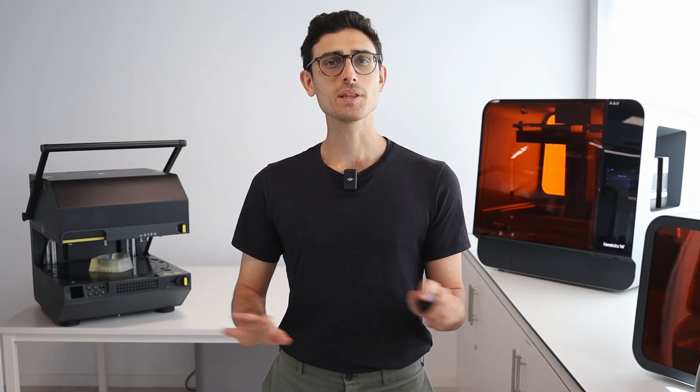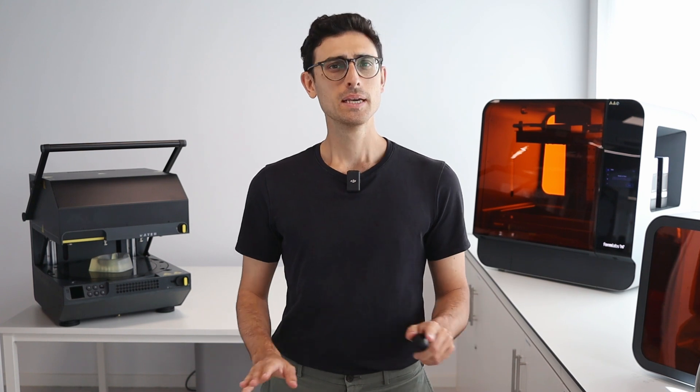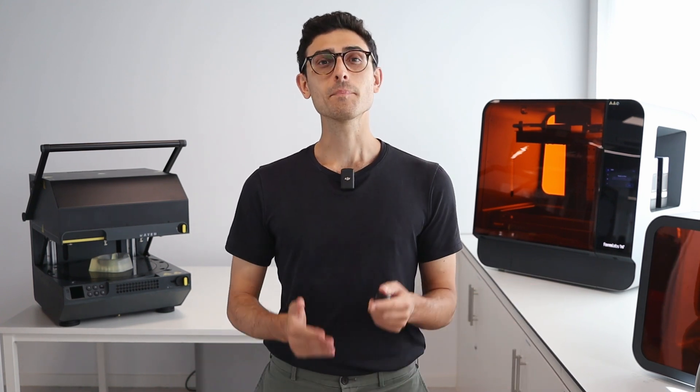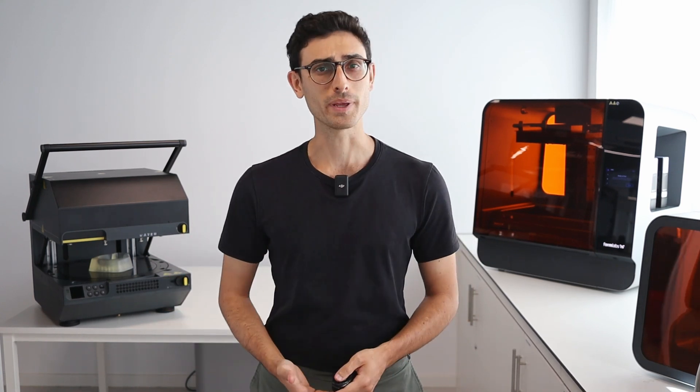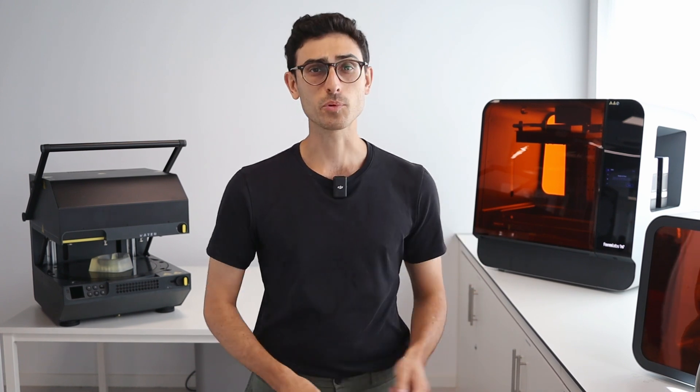We can all agree that 3D printing with resin offers many possibilities, but what about its use in thermoforming? Can the Meiku Multiplier, our own pressure-forming machine, capture all the detail of your resin 3D printed parts?